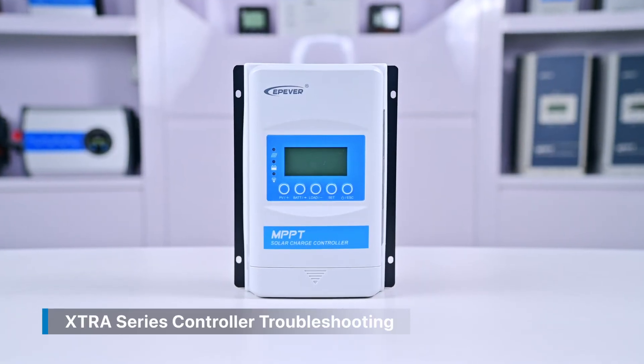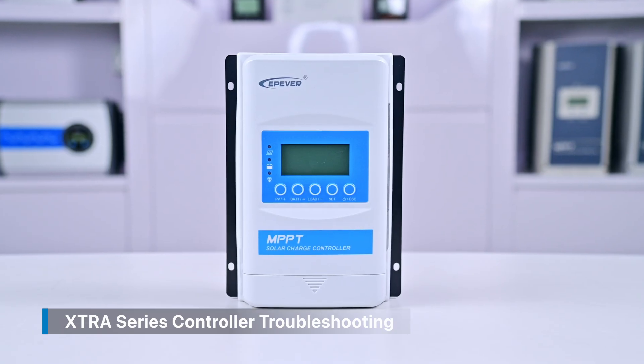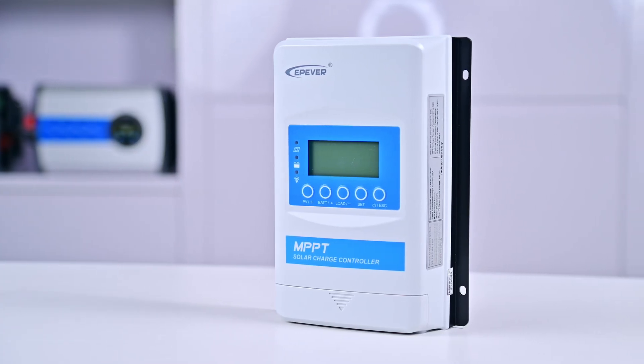Welcome to the EP-Ever Troubleshooting Series video. Today we explain how to troubleshoot the Xtra series controller. We consider the universality of our products as much as possible when designing them,